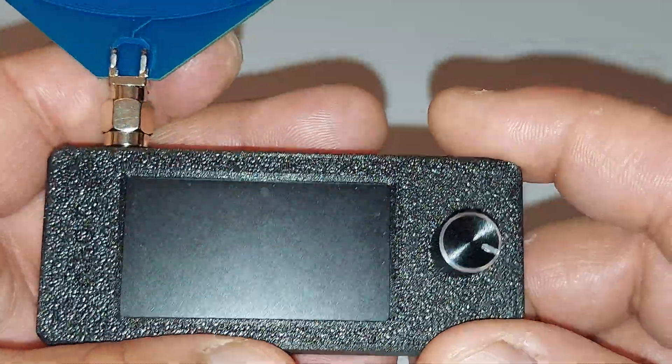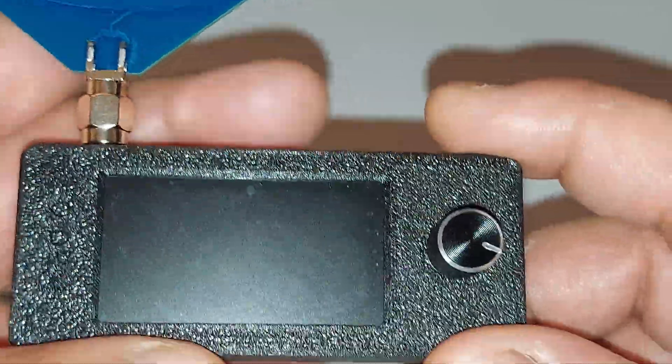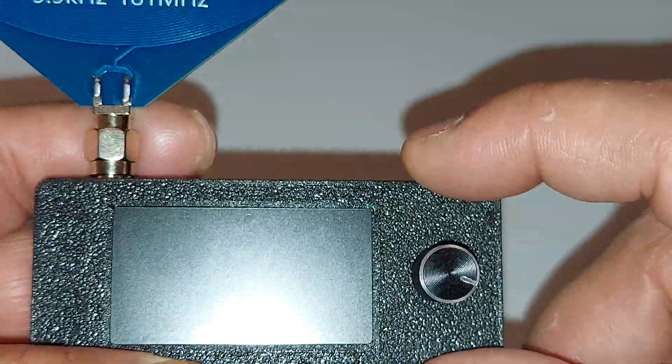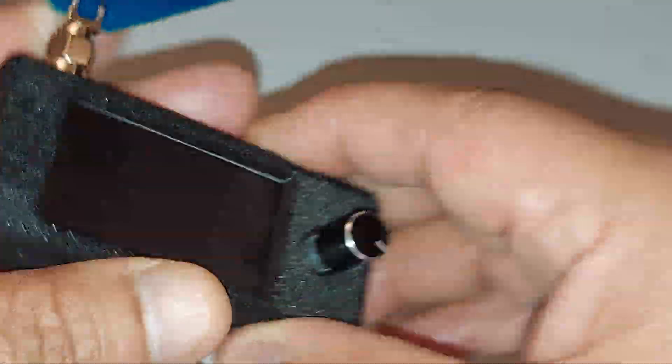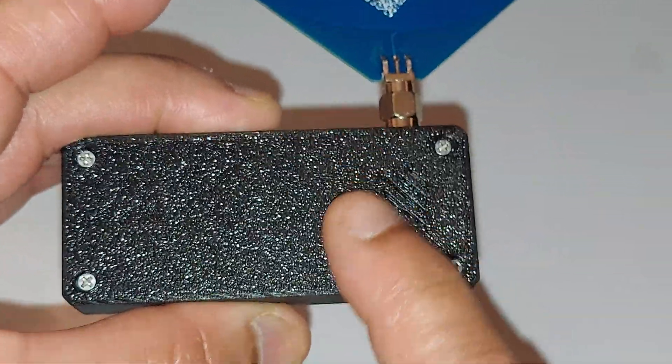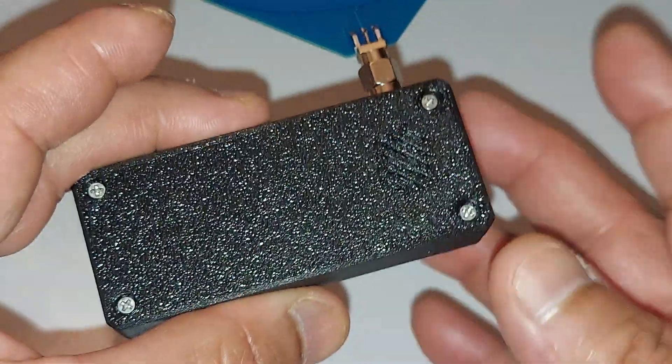Battery life on this is about four hours on a full charge. It is a very tiny battery in here — it looks like a little pillow-type flat rectangular battery.